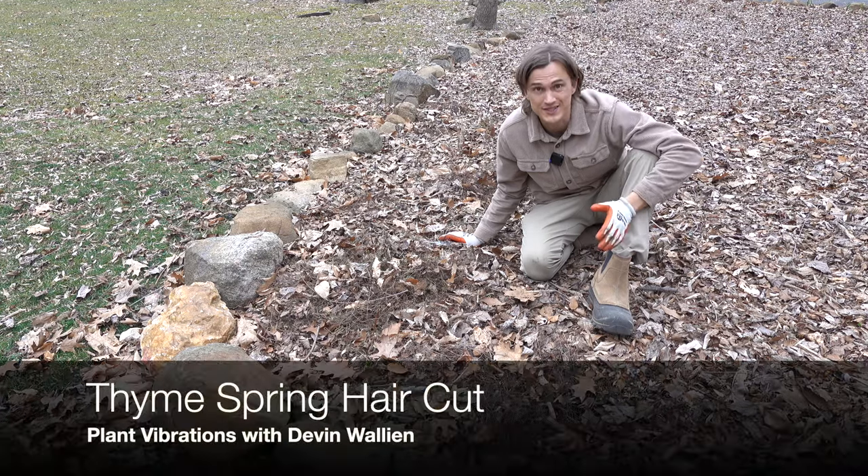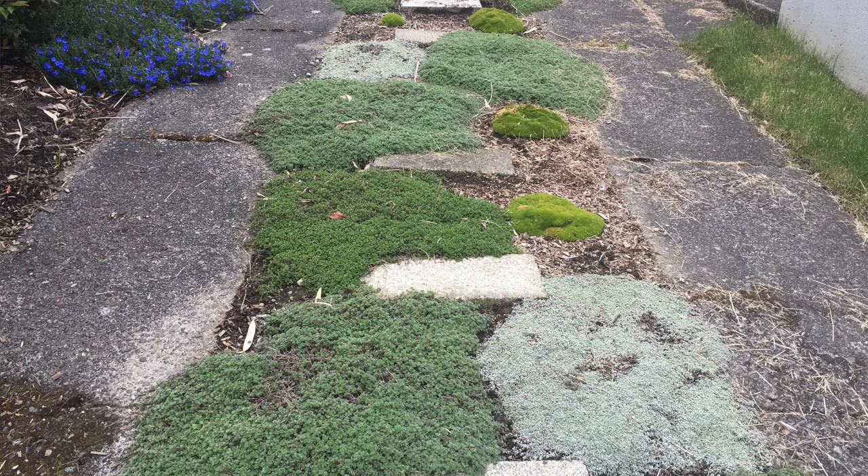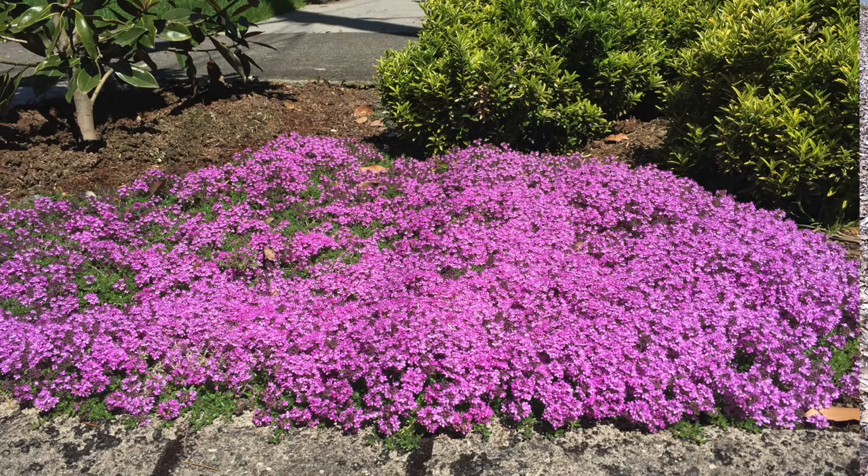One of my favorite ground covers is thyme. Various species of the genus Thymus create a really dense, thick, matted growth. But in the wintertime and early springtime, they can look a little bit ratty.